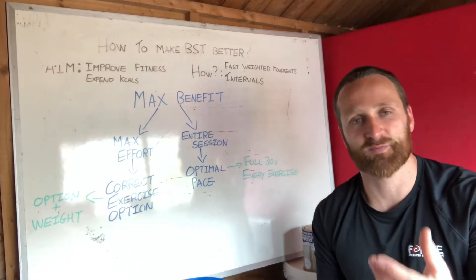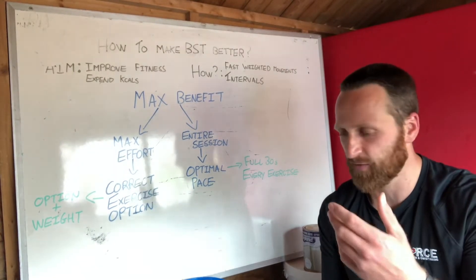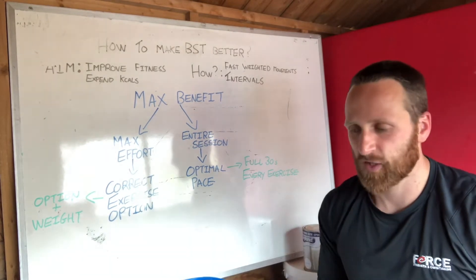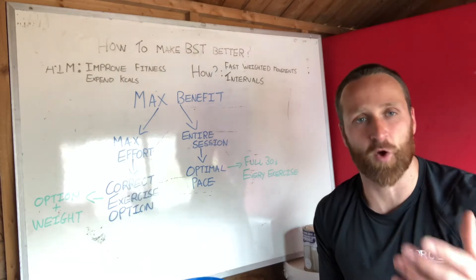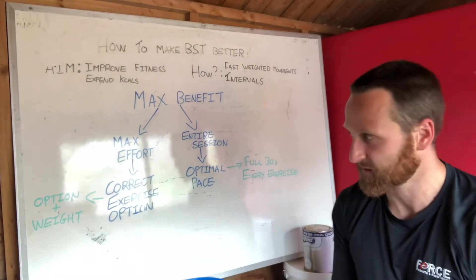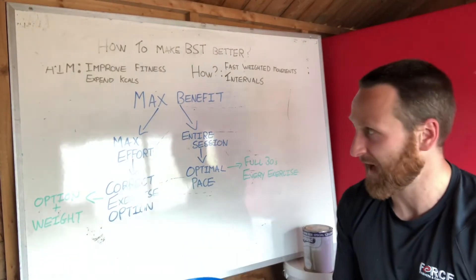Now while you're at home, that is particularly important because you don't necessarily have access to different weights. You don't necessarily have access to all the equipment and all the space in the world. So how can you use these guidelines to get the maximum benefit from your fitness class — and in our case at Force, from your live BSTs? I talked about it a little bit in my live BST the other day and I'm going to build off the back of that.